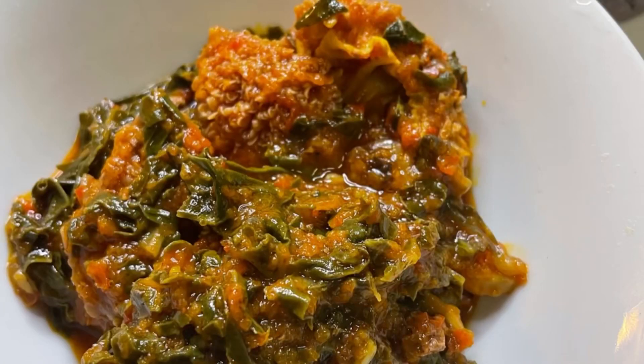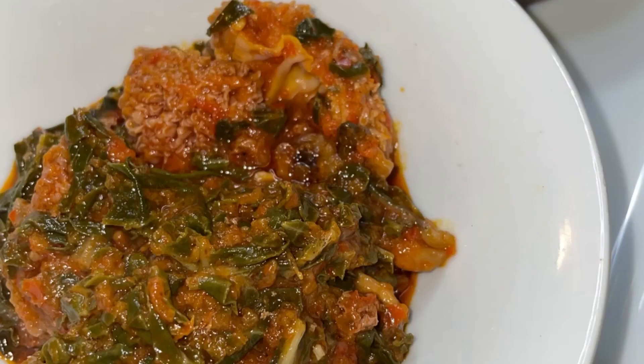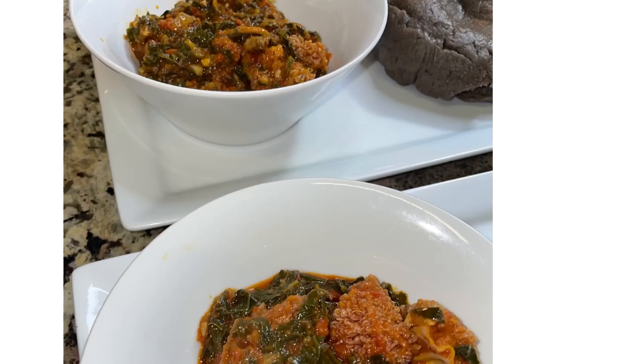Here we have it guys — this is my eforiro. You can serve this with eba, fufu, or amala. If you like this video please give it a thumbs up, share with a friend, leave a comment, and thank you guys for joining me on my channel. Bye!